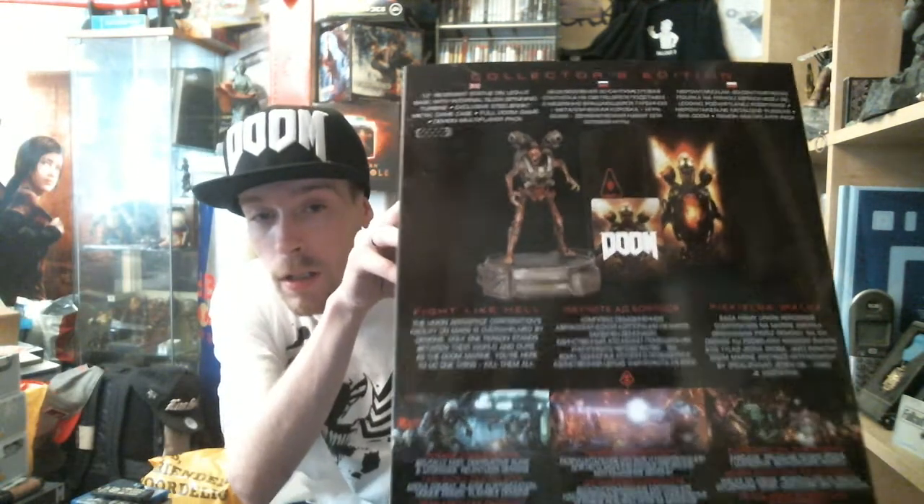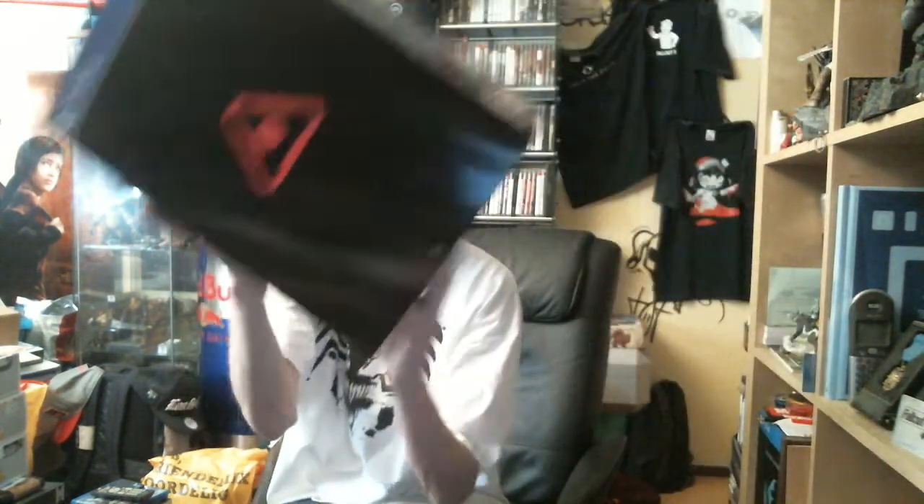So let's see here — we have of course the box itself and the back side. Let's see if I can give you a good look. There you have it. The Collector's Edition features a 12-inch Revenant statue on a LED-lit base with internal slow-spinning turbine, an exclusive steelbook metal game case, a full Doom game of course, and a demon multiplayer pack.